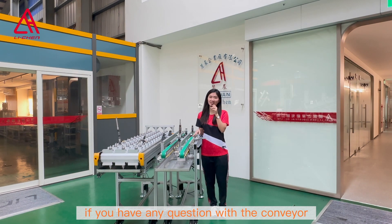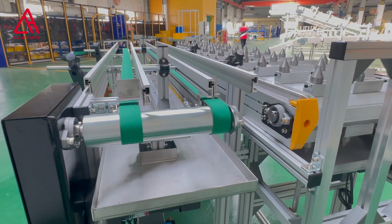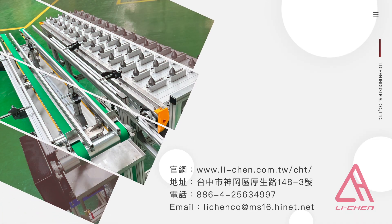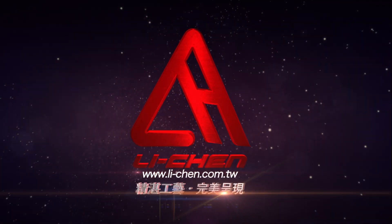If you have any questions about the conveyor, please let us know. Thank you.